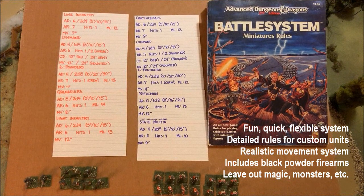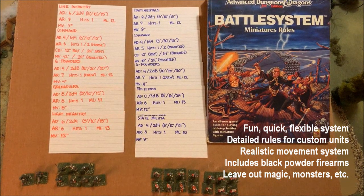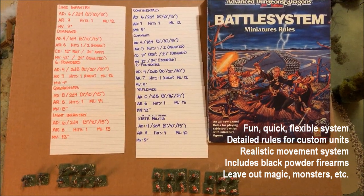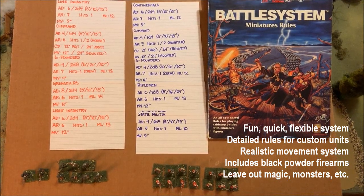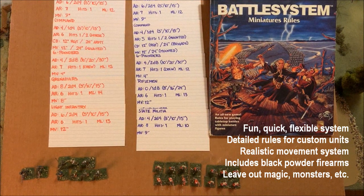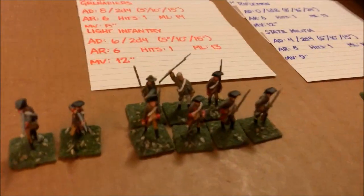Go ahead and get your laughs in now, but the system I'm using is TSR's Battle System Second Edition for Advanced Dungeons and Dragons mass combat. Second edition was first published around 1989. I know that sounds like a bizarre choice for an American Revolution wargame, but as I described in the previous video, we go through all the bullet points about what makes this a great system even for a black powder age wargame.